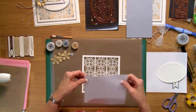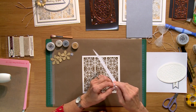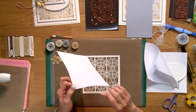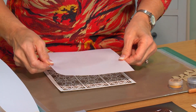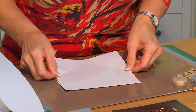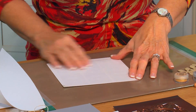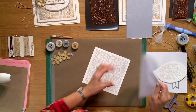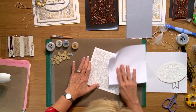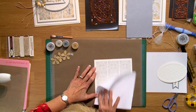The next thing I want to bring in is my sticky adhesive sheet. I'm going to peel this back and place it over the top of the die cut, just lining it up while I lean in to catch the edge. Then pop it upside down and use the waxy side to make sure it is adhered nicely.